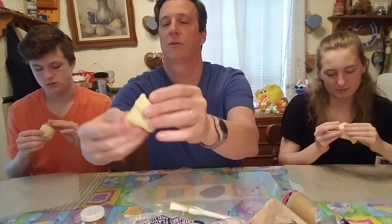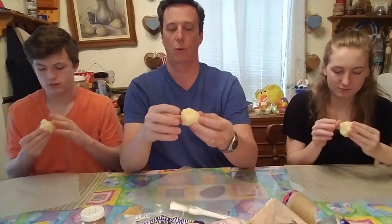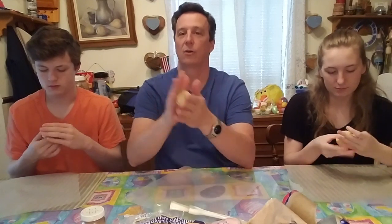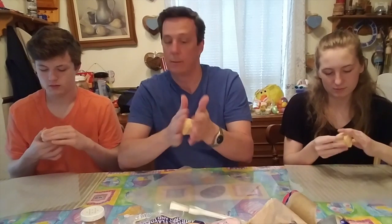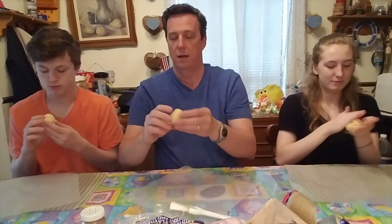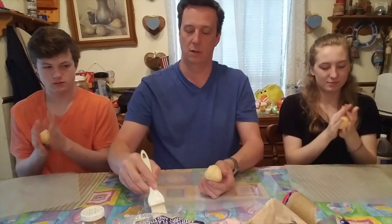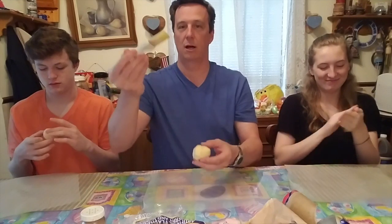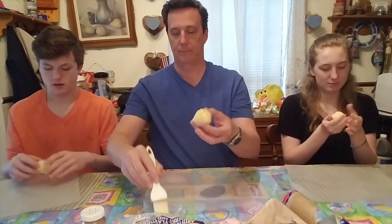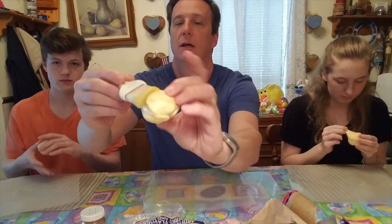Make sure it's all sealed really nice so you can't see any of the marshmallow and there are no air holes anywhere. Even if you need to roll it around in your hand to make it kind of round — like a tomb — make sure it's all sealed up. The butter is just for taste and to give it a little shine when it comes out of the oven, so take your brush and brush the butter on.